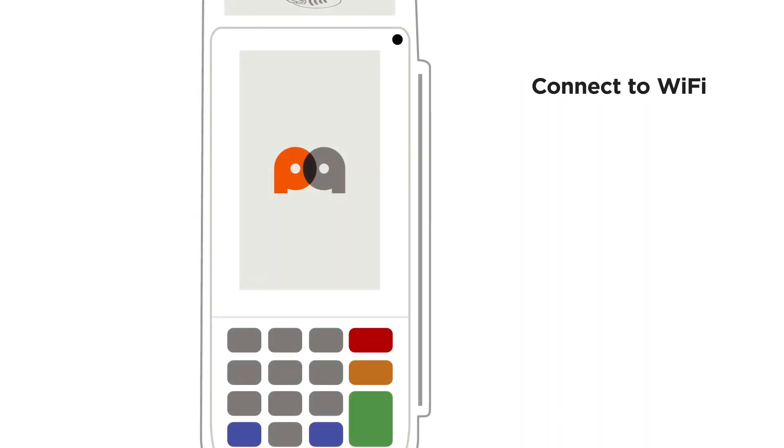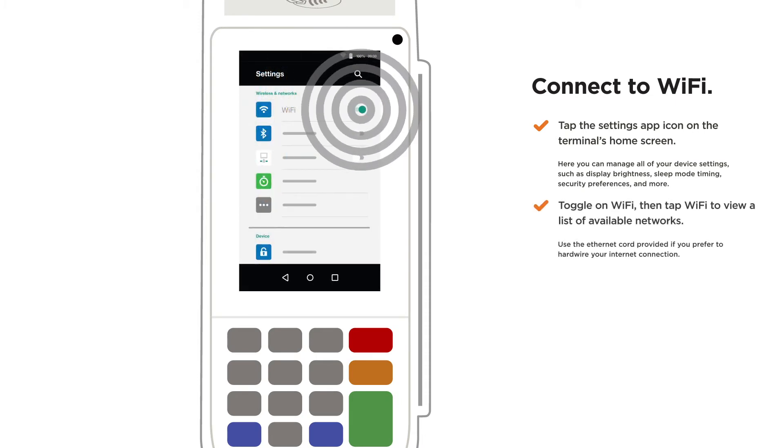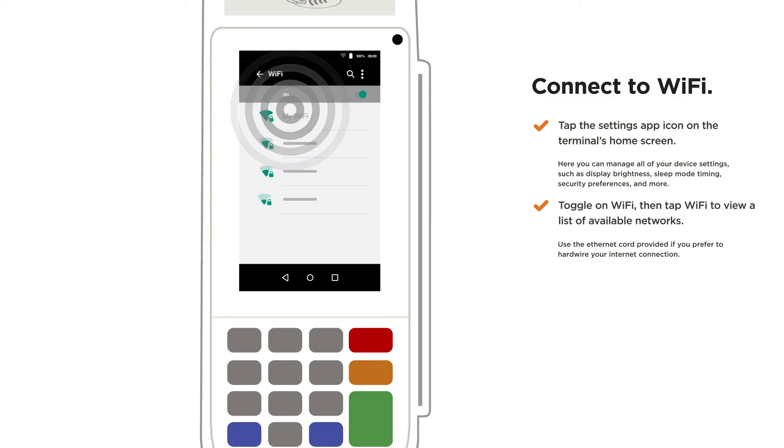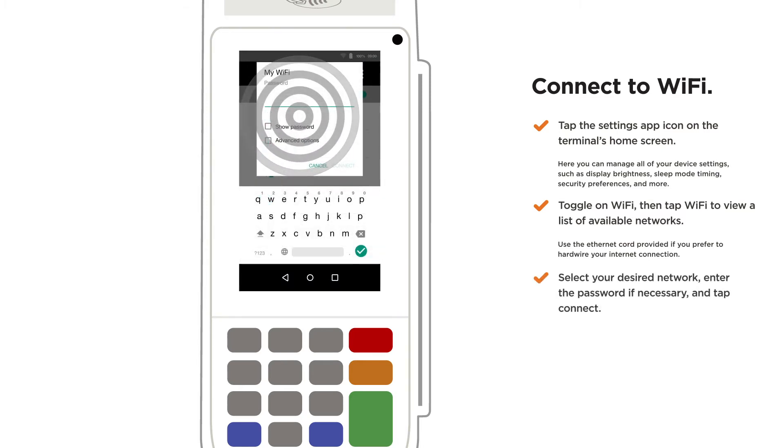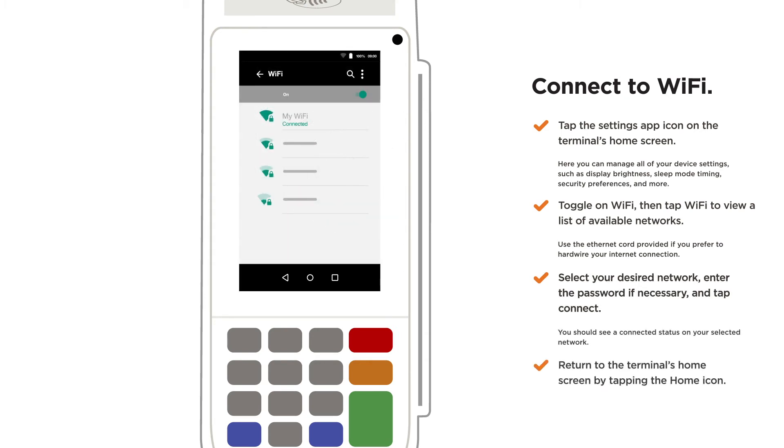Connect to Wi-Fi. Tap the settings icon on the terminal's home screen. Toggle on Wi-Fi, then tap Wi-Fi to view a list of available networks. Select your desired network, enter the password if necessary, and tap Connect. Return to the terminal's home screen by tapping the home icon.